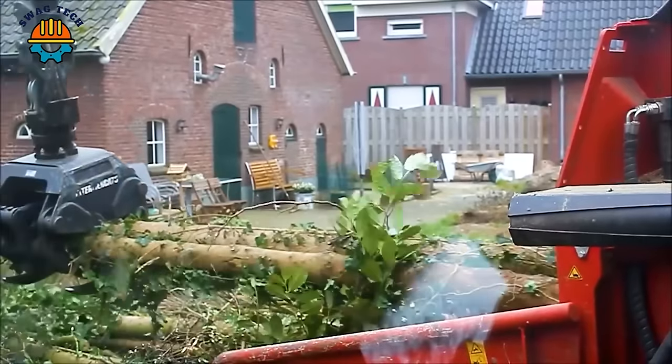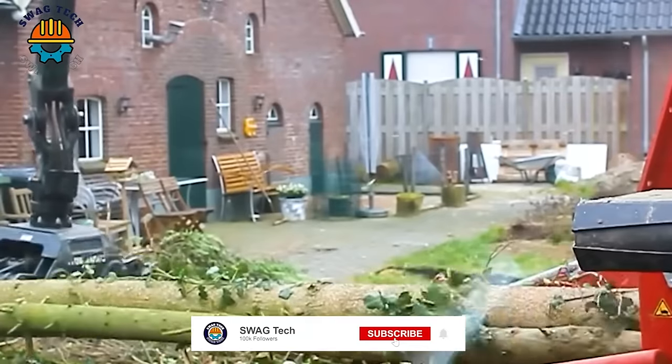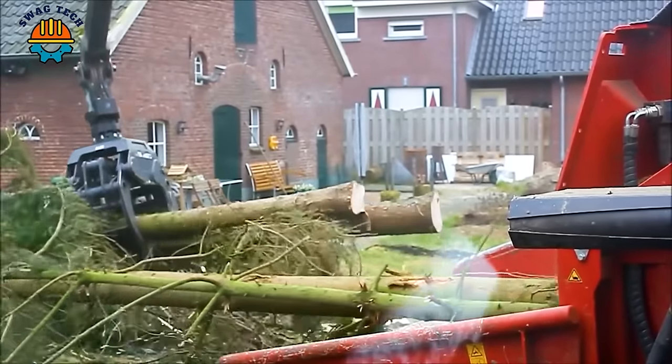The Valtra T191 tractor stands out for its versatility and performance. With a powerful engine generating up to 190 horsepower, it easily handles heavy tasks, improving productivity and ensuring efficiency.